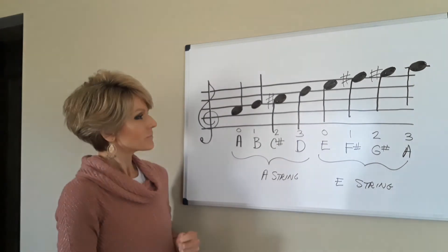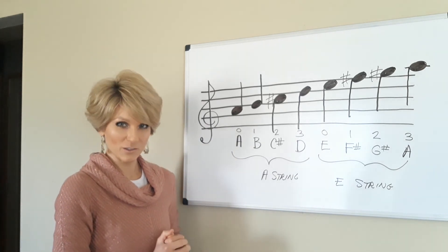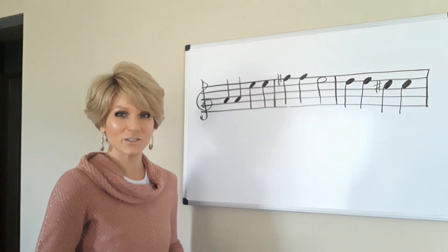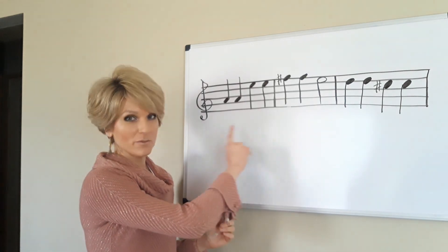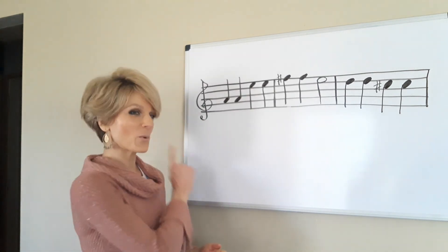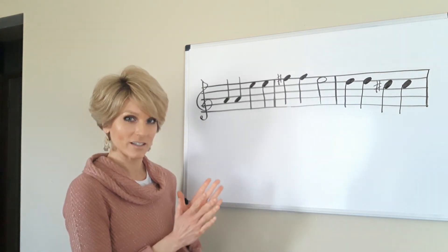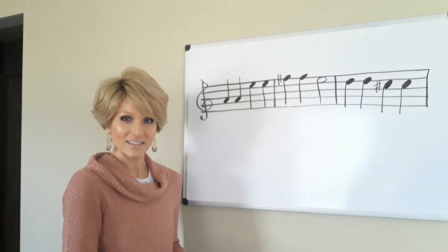I'm going to pause the video, erase all this, and then give you a little quiz — and you can send me your answer. I've written some of the notes I just taught you in this video, and the quiz is this: I want you to look at these notes, or even try to play them, and tell me what this song is. It's the beginning of a song that you know, so I'd like you to tell me what song that is. Let me know your answer and I'll be talking to you soon.